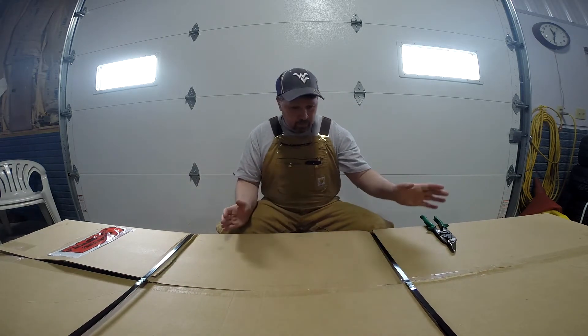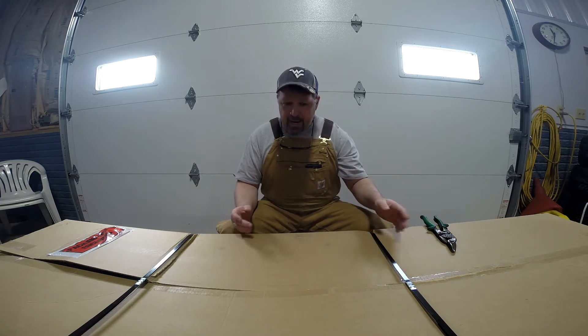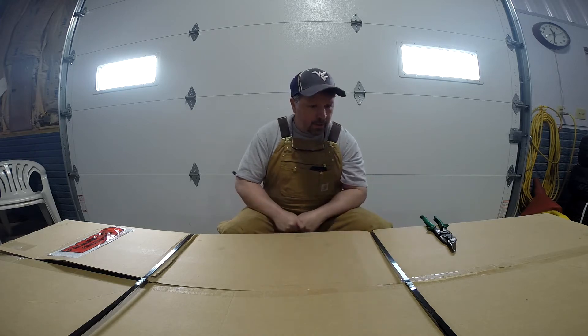Anyway, let me get the camera back. We'll unbox it. I'll take a quick look at it and probably just do a slideshow at the end unless I see something that I want to highlight.